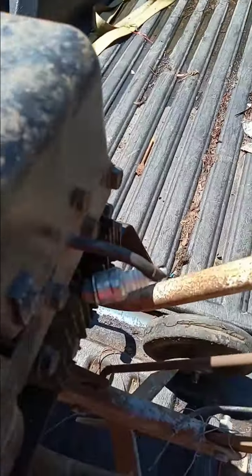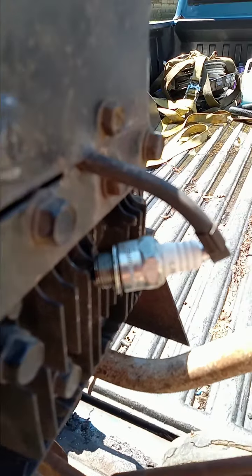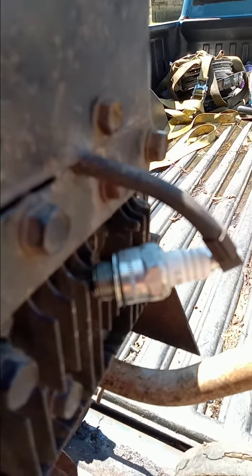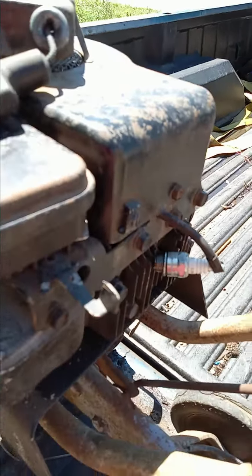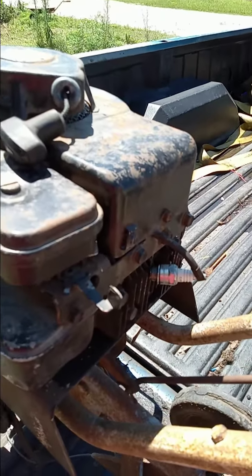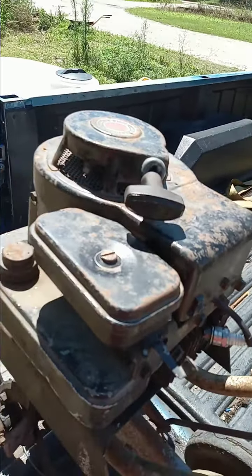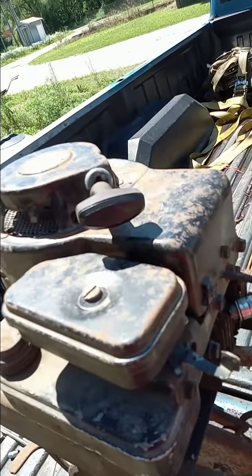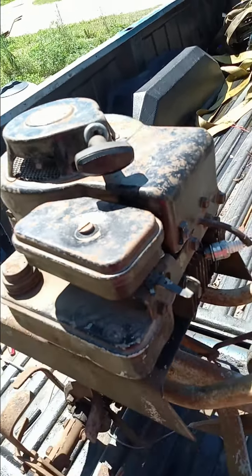So let me get you in here. Nothing. Totally dead. Okay, so the next thing we're going to have to do is take this shroud off and get in there and remove the flywheel. So let me get into there and I'll bring you guys back.